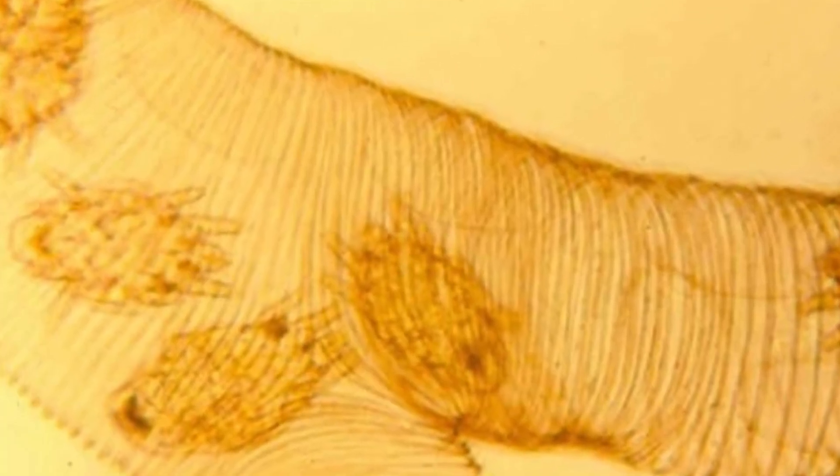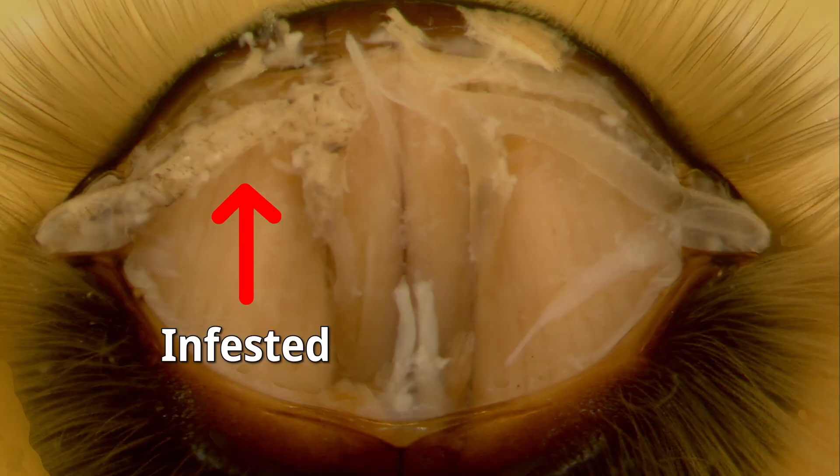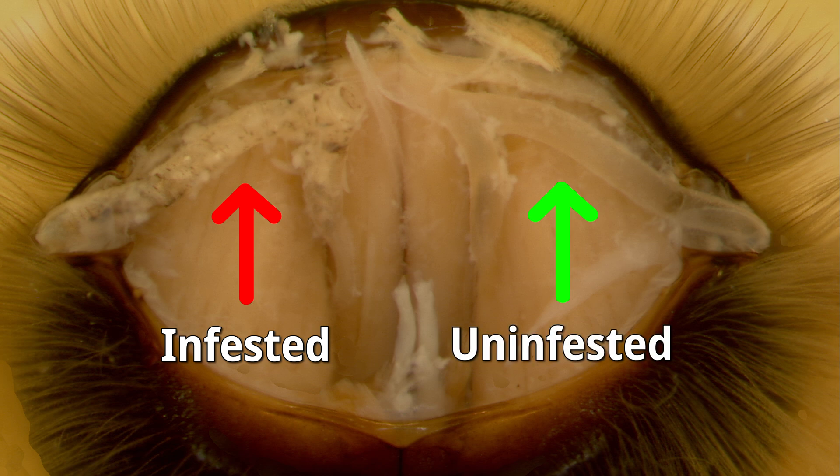That trachea on both sides of the thorax exits at a little opening called a spiracle — a very large spiracle on each side of the honeybee thorax, really at the base of the wings. Tracheal mites use that spiracle to enter the tracheal system in the thorax, because that's where the tracheal system is largest. One female mite potentially goes into that spiracle and into that tracheal system, lays eggs, and produces male and female offspring. Multiple mites might go into that bee, and you get almost miniature colonies of tracheal mites growing and developing in the tracheal system of the thorax.